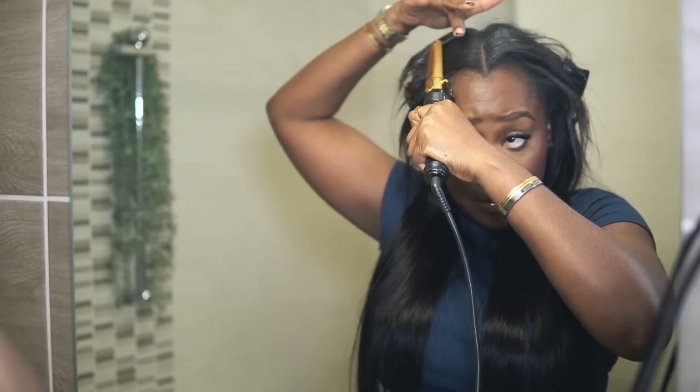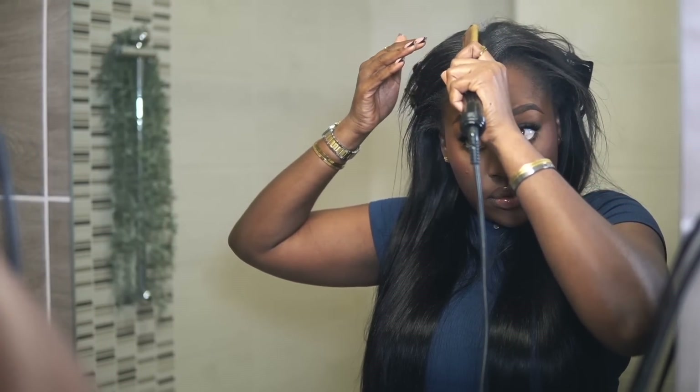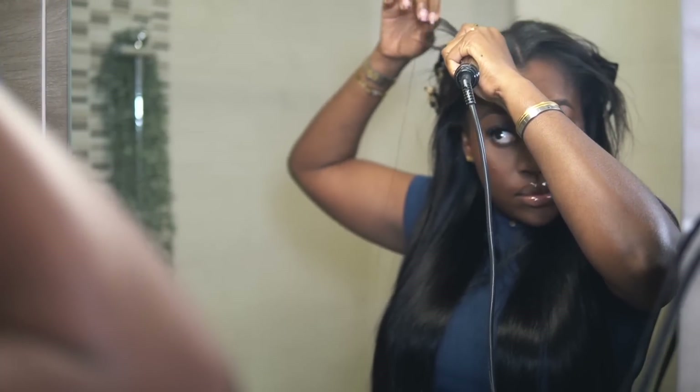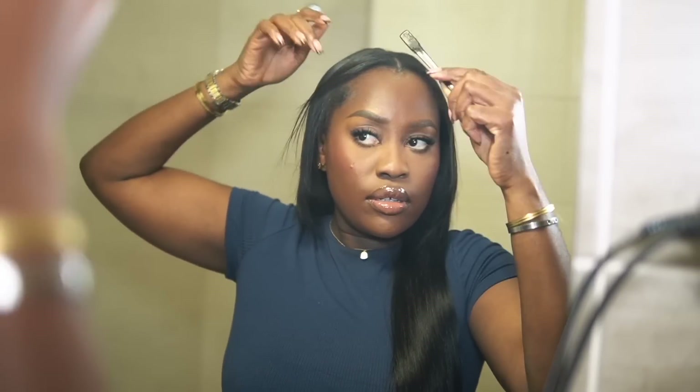I wore this wig the entire time and could style it different ways — I had it in a middle part and a side part on both sides, so it's really easy and quick. For blending my hair, I didn't use a straightener, just a hot comb. If you want a better blend depending on your hair texture, Love Me Hair has different textures — kinky, kinky straight, body wave, deep wave. For my next one I'll probably get a kinky straight because that would blend more with my natural hair texture.